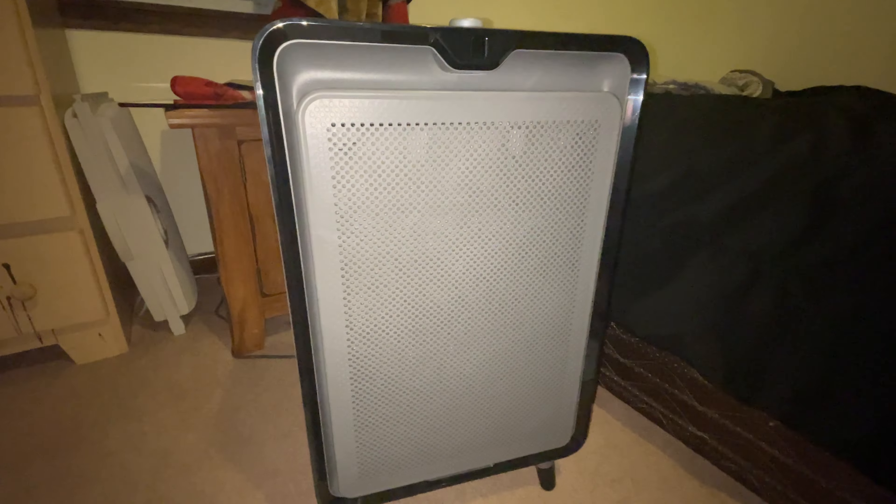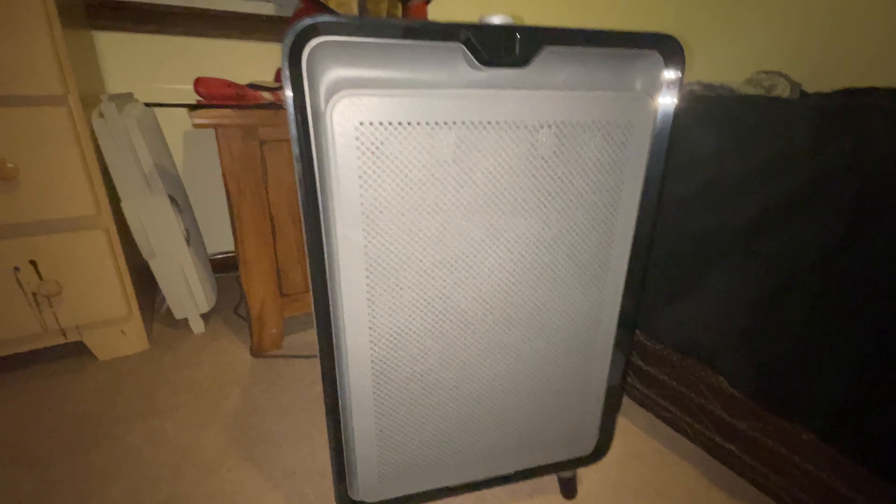Hey guys, streaming Iraq War Veteran here, back with another video. This is going to be a quick product review of this Bissell Air 220 air purifier that I just recently got. This is what it looks like — here's the front. It's on its auto setting right now and it's not very loud.